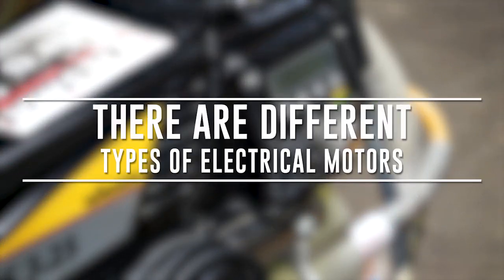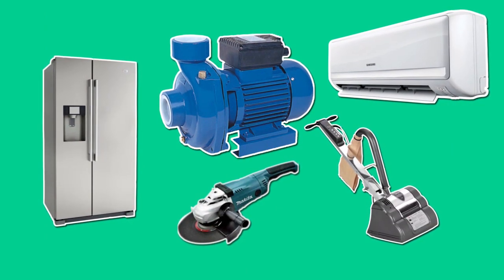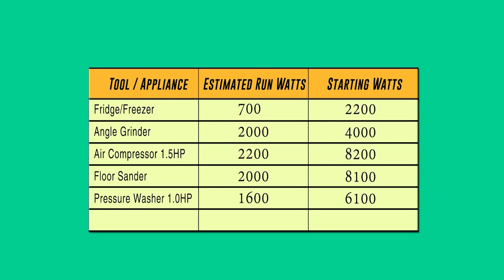There are different types of electrical motors. Induction electric motors are usually used in fridges, air conditioners, water pumps, etc. Induction electric motors require more power to start than during normal operation — sometimes up to 6 times more power.